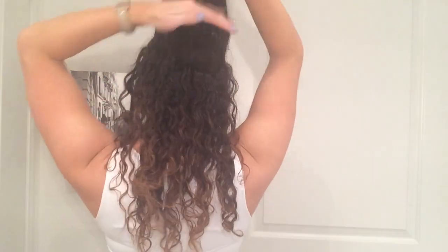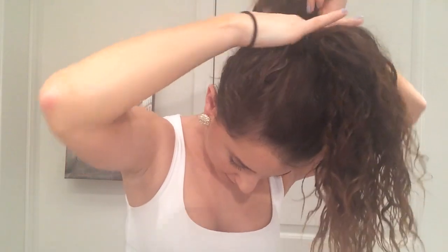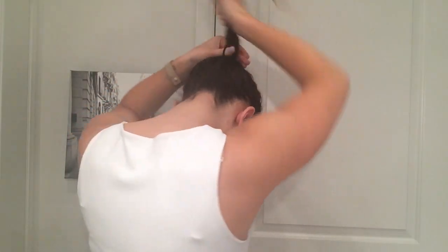Ponytail number two is a bit more relaxed, messy, and fun. Take half of your hair, separate it, and put the top section into a ponytail — as high as you want. I'm going to put mine kind of in the middle but still pretty high. Then take the bottom section and put that into a ponytail, getting it as close to the base of the top ponytail as possible. The purpose of this is to make your ponytail look longer by using two ponytails that are disguised.